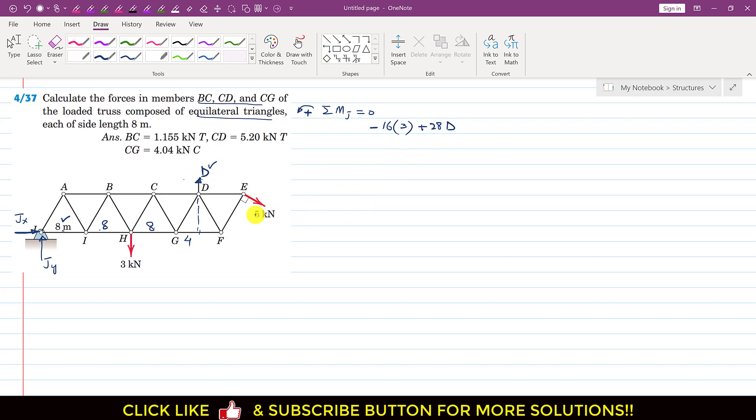The 5 kN force also produces a clockwise moment about point J. Rather than finding its perpendicular distance directly, we use Varignon's theorem. If we extend the horizontal GF member and extend the line of action of the 5 kN force, they intersect at a point — let's call it K.